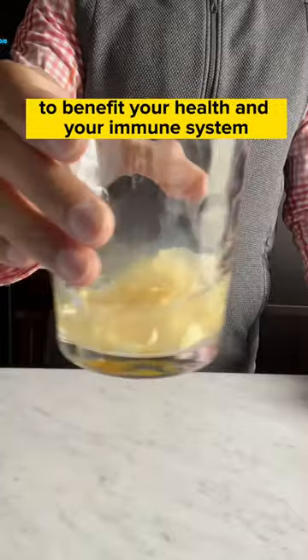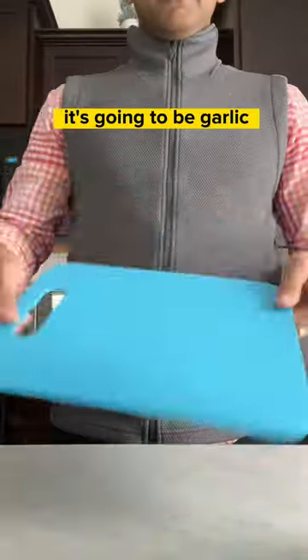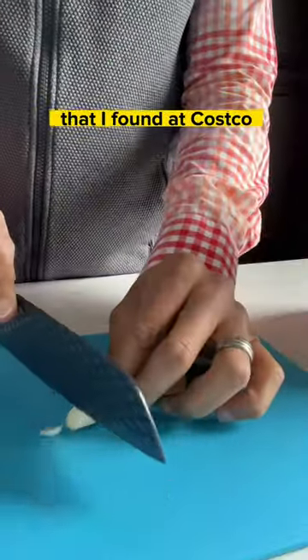Here is a simple drink that you can make at home to benefit your health and your immune system. First, you're going to need the main ingredient. It's going to be garlic, and I'm going to be using a peeled garlic that I found at Costco.